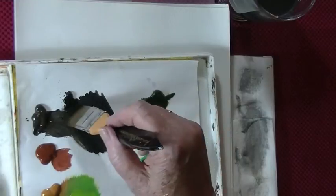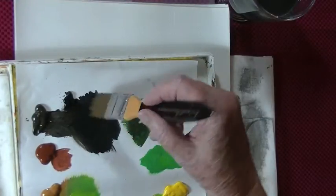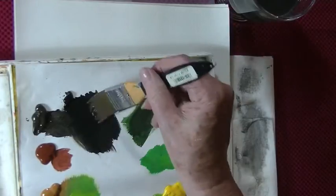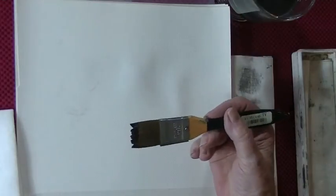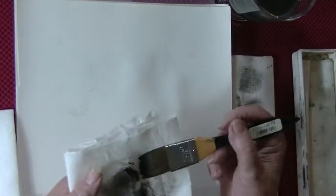Now you dip it in the water, and I've pulled the paint out, so you're going to load just the tip. You do not want to get these too wet, and don't overload them. I think I got a bit too much paint, so I just very lightly wipe it back.